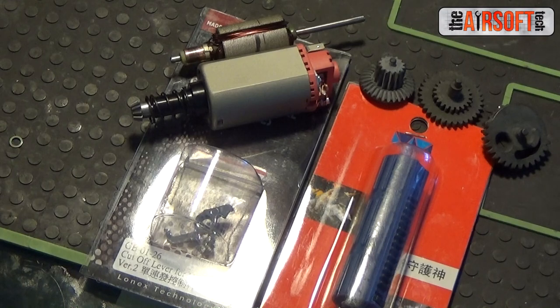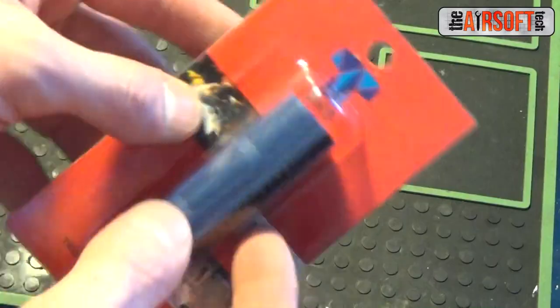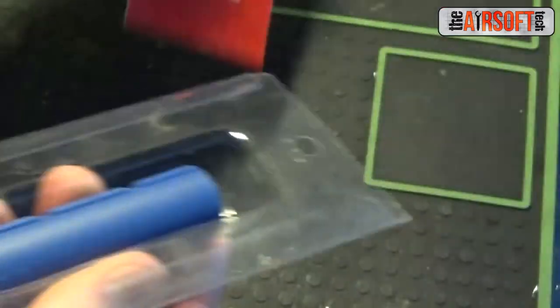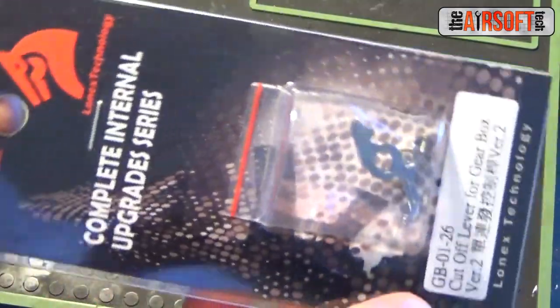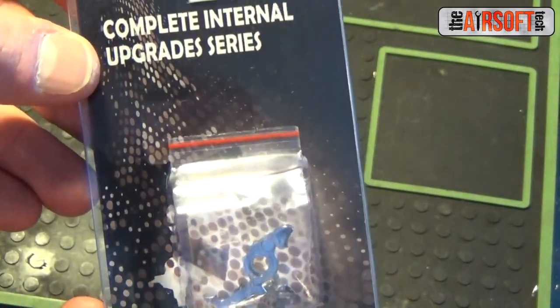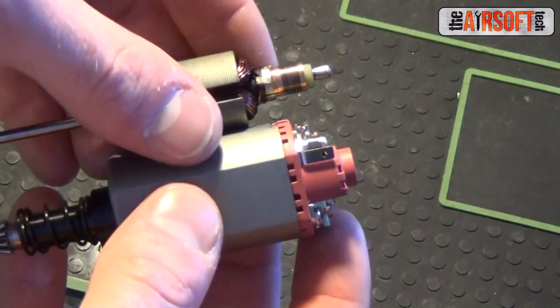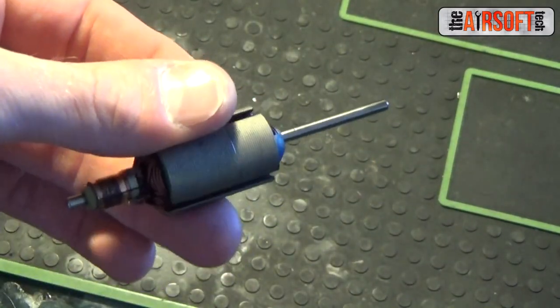For Part 1 of this four-part series, we will be primarily installing drivetrain components. We will be installing Siegetek 10-to-1 SSG gears for trigger response, an SHS piston to replace the broken and cruddy VFC piston, a Lonex cutoff lever because the VFC one is completely worn down. In addition, we will be constructing a 28 TPA FrancoTorque motor out of a ZCI motor and a 28 TPA O-type armature.